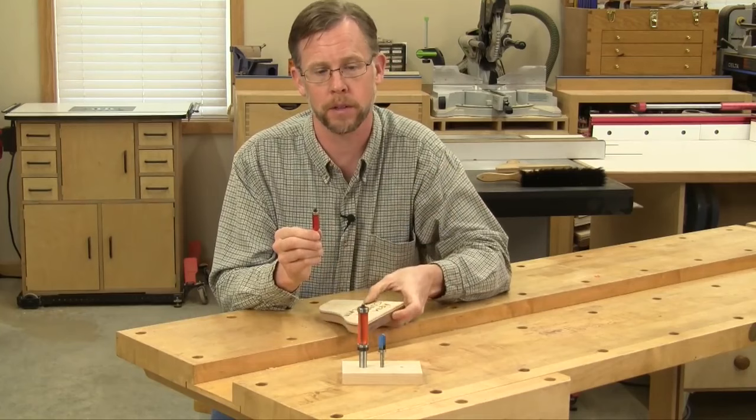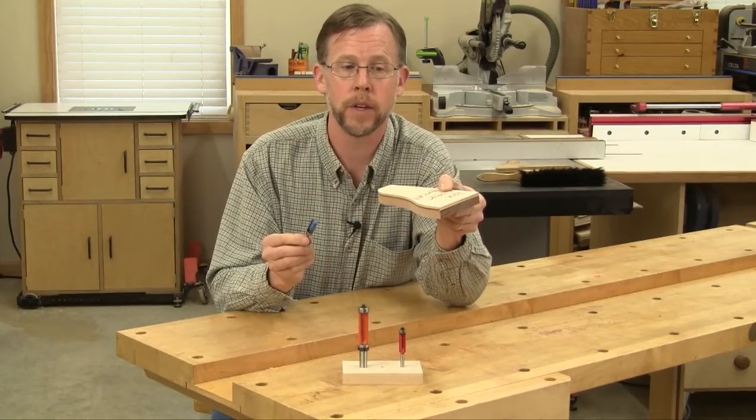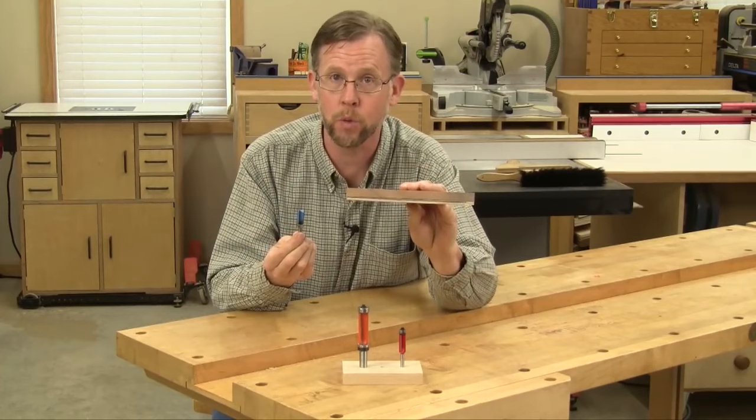The difference with a pattern bit is the bearing is mounted to the shank of the bit rather than the tip. If you're using a pattern bit in a handheld router, the template has to be on top of the workpiece so the bearing can follow it. And if you're using a pattern bit in a router table, the template has to be on the bottom of the workpiece for the same reason, so the bearing can reach it there.